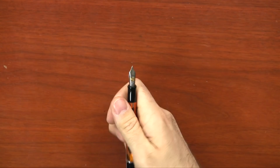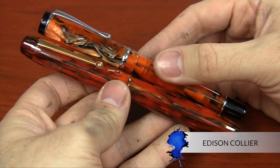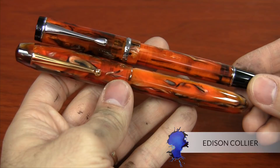If you like the material of the DuraGraph, it's very similar to the Edison Collier in Antique Marble. Now they're two completely different companies — Edison and Conklin — but the material seems pretty similar. So if you like the Collier but it's a little big and you want something thinner, the DuraGraph would probably be a good option and it's also less expensive. This is made in America — ironically, even though Conklin was originally made in Toledo, Ohio, now they're made overseas in Asia and assembled and packaged in the U.S. But Edison is actually made in Milan, Ohio by Edison Pen Company.